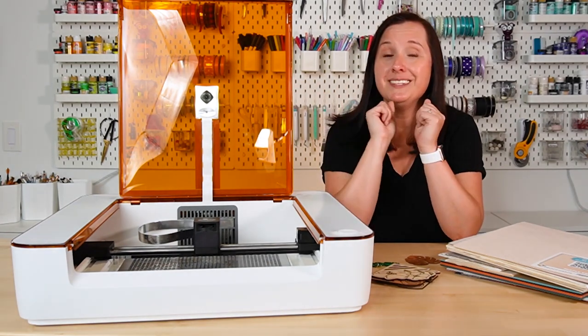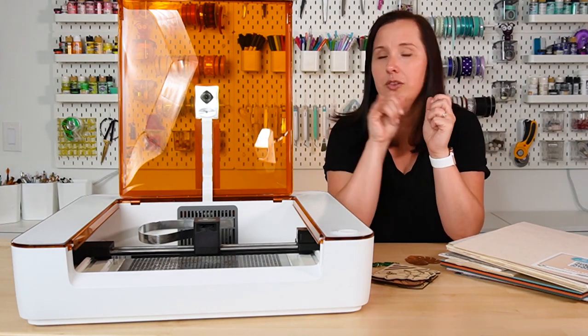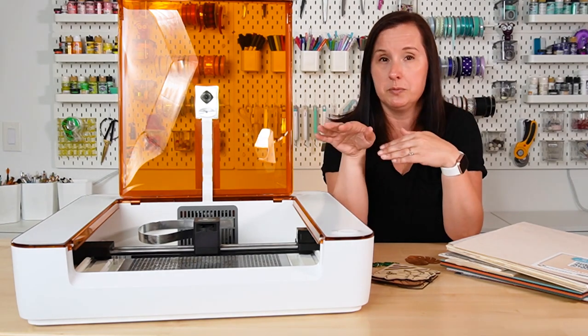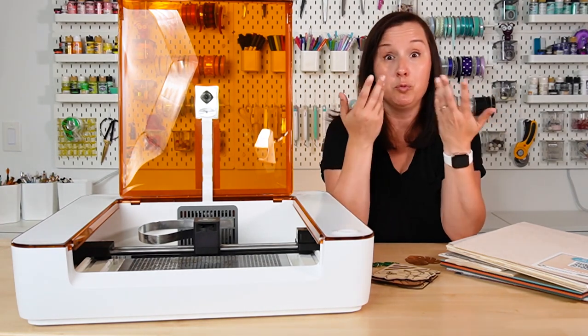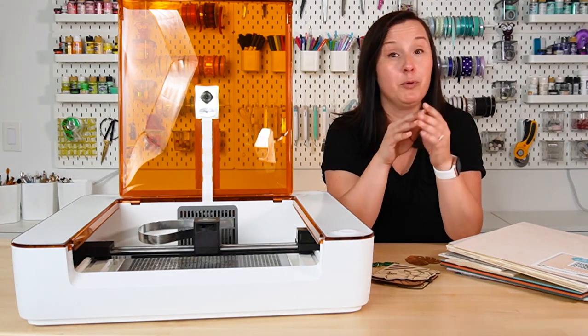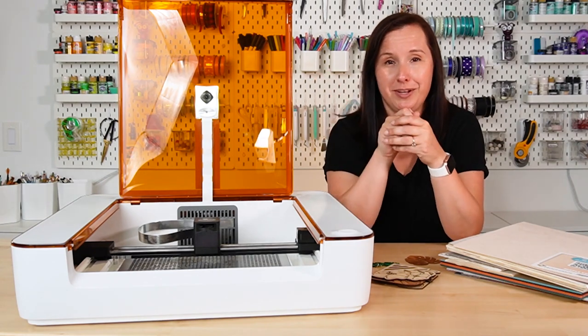The lid itself is orange — it's sort of like a welder's helmet because you're looking directly at a laser and you don't want to do that without protection. You can look at it through the orange lid and make sure it's working without ruining your eyes. I like this; my Glowforge Pro doesn't have this and I'm constantly telling my boys not to look at the laser. This one makes it a lot easier to actually look at your project and see what's going on.